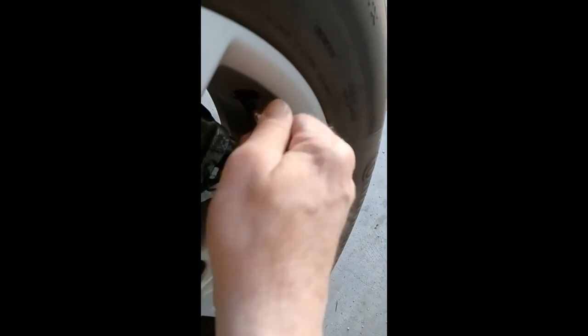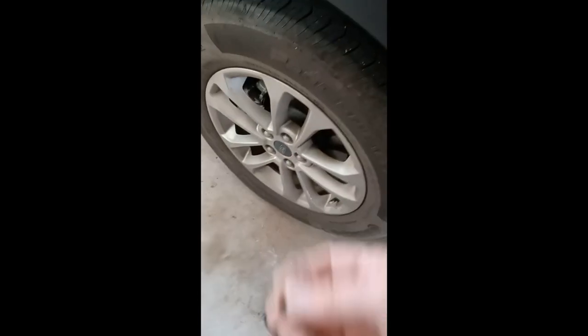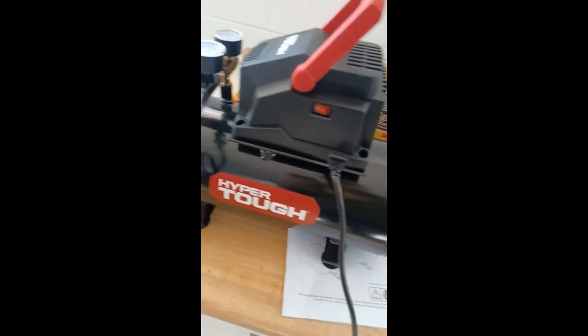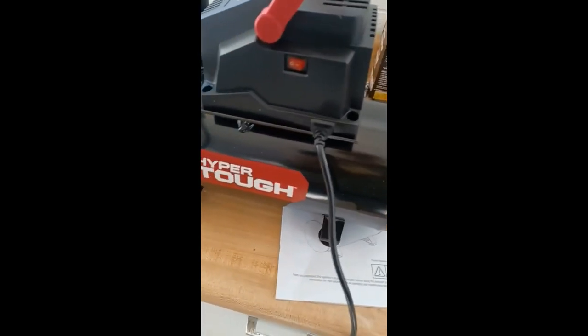There we go. And this one. It's really nice and tight — replaces the plastic caps. So I think this thing works pretty good. It takes a little bit of time to get the pressure to build up. I wish it was a little faster, but it's been a really wonderful machine.